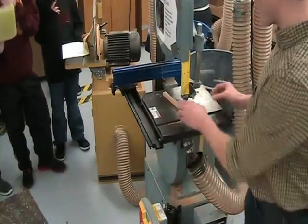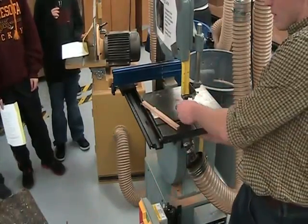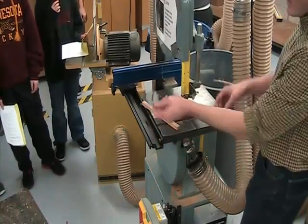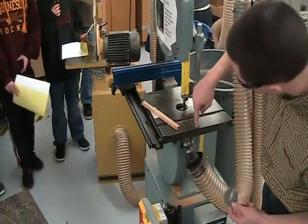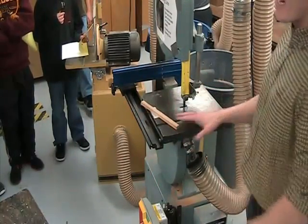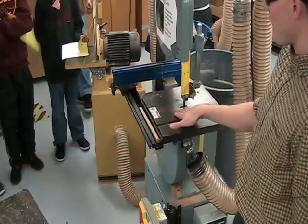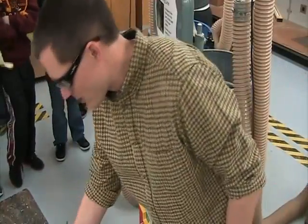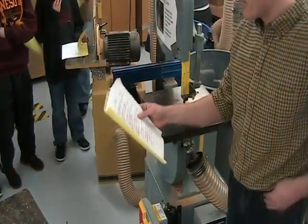Number seven: the throat plate. It's this little disc that fits in the hole around the blade. I take it out when I'm changing the blade. Think of that area as kind of your sawing line — we just don't want our fingers inside the throat plate. Should you put your hands inside the throat plate? Definitely not safe.